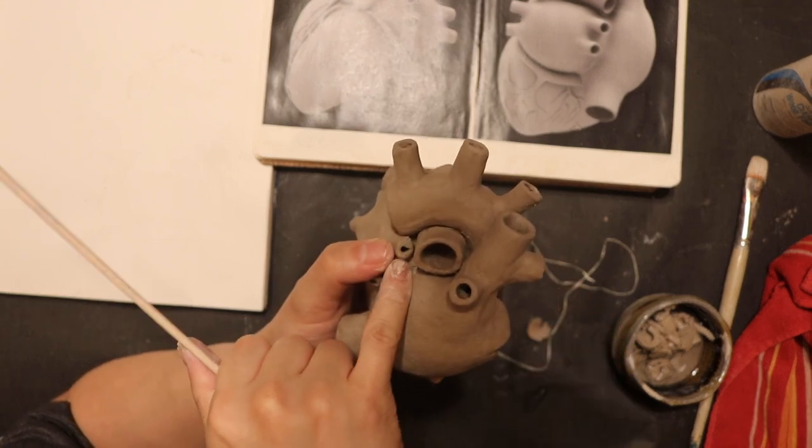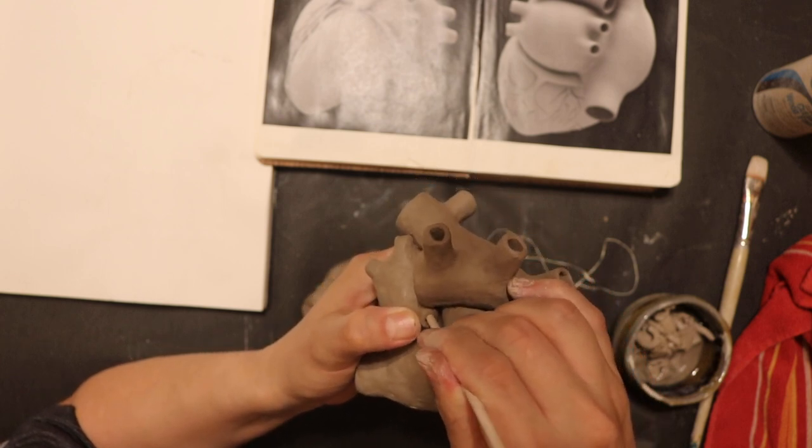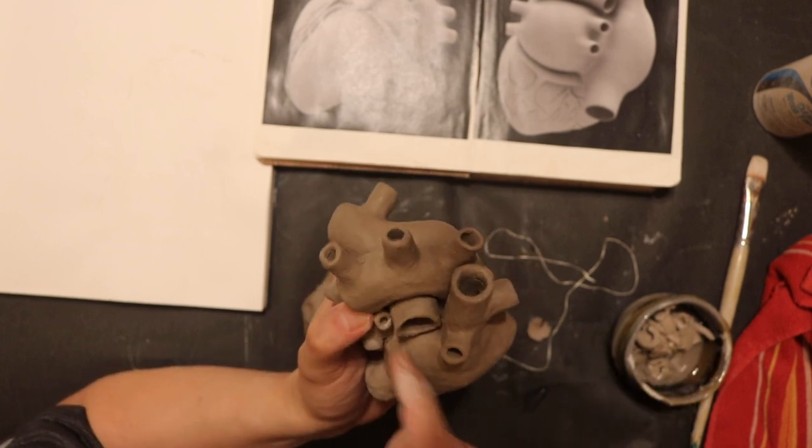This little pulmonary vein is getting a little squashed, so I'm going to make it more round with my bamboo skewer.